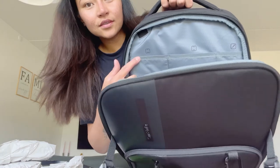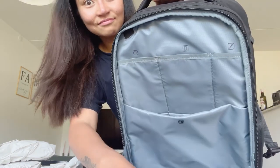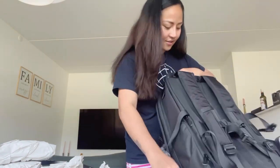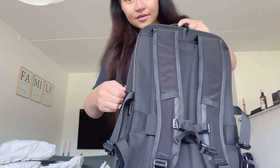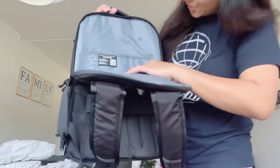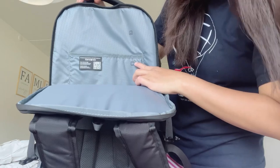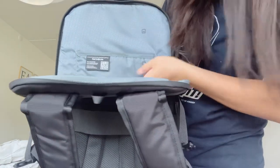That side is for your phone, iPad, and pen. Then the other one is for your laptop. That's very nice because it shows you which item goes where. And here's the other compartment — you can put your iPad and laptop again. It's really nice because you don't need to think about what to put where since it's all labeled.